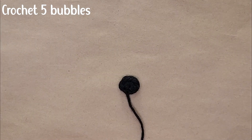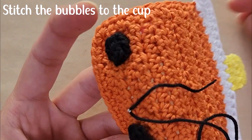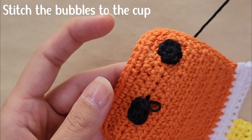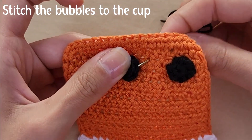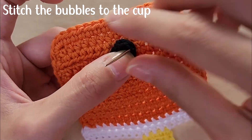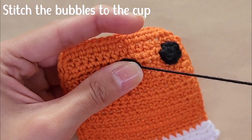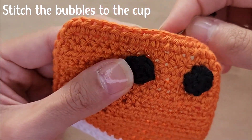You're going to repeat that until you have five bubbles. Then you're going to stitch the bubbles onto the coaster using the needle and the tail of your yarn — stitch from the coaster to the bubble at the edge, then from the bubble back into the coaster, and repeat all around until the bubble is secure.